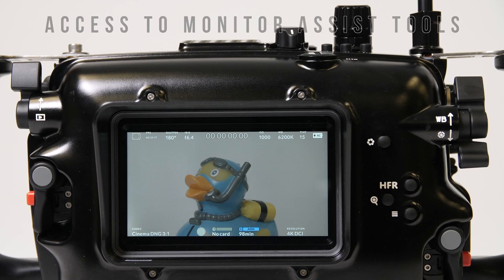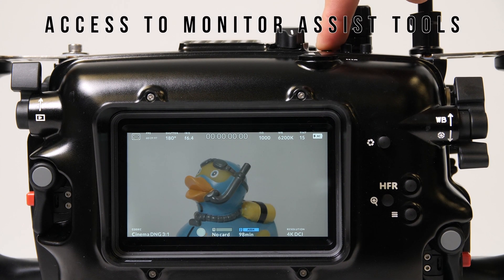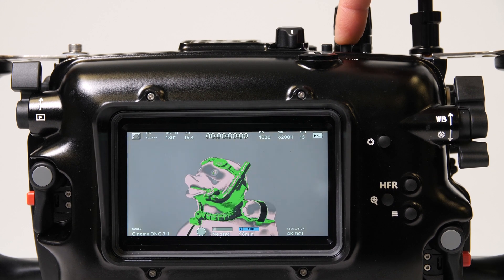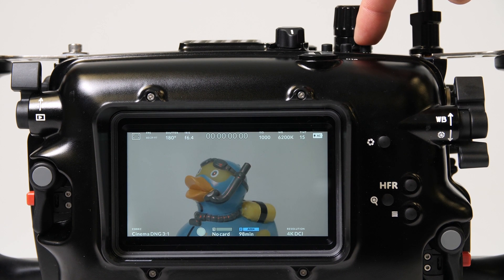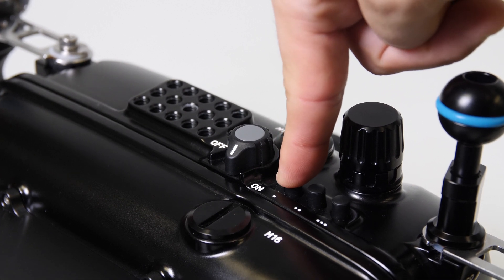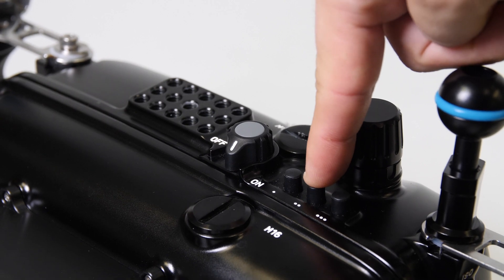The Blackmagic Pocket Cinema Camera 4K features a large and bright 500-nit 5-inch monitor that's loaded with assist tools. These assist tools include 3D LUTs, false color, and focus assist, all of which are accessible through three custom function buttons along the top of the housing, making for easy exposure and focus checks prior to recording.